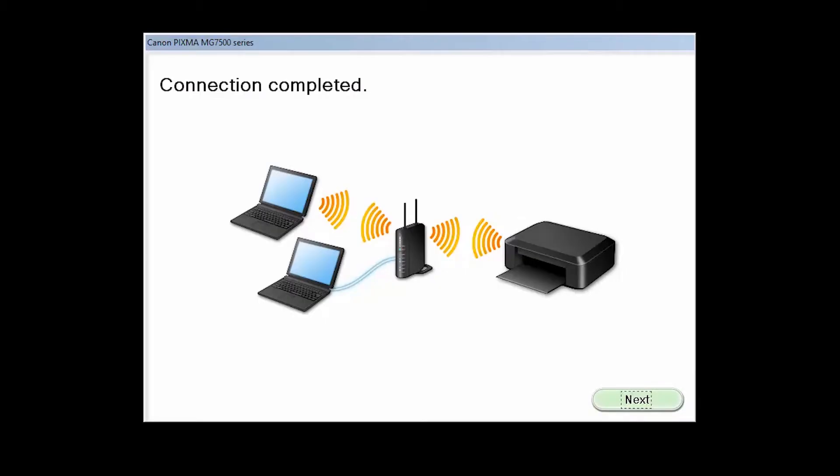The network connection will be temporarily disabled during setup. This may take a few minutes. When you see this screen, the connection has been completed. Click Next.